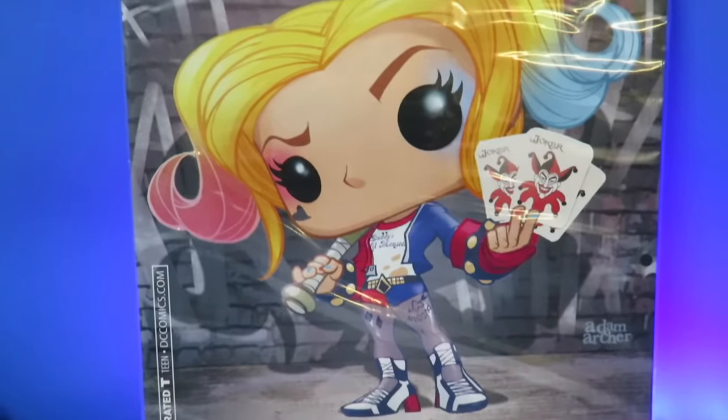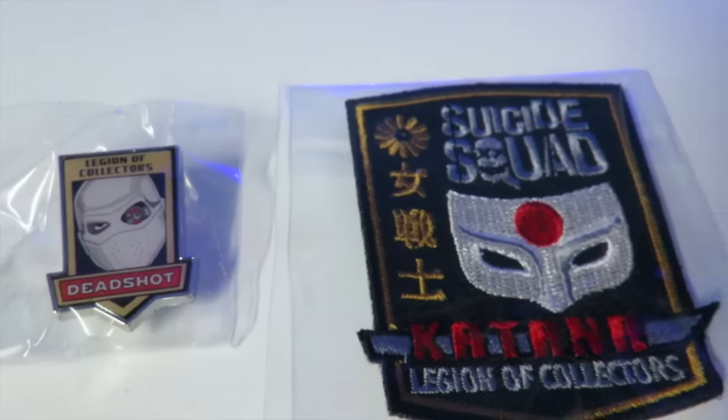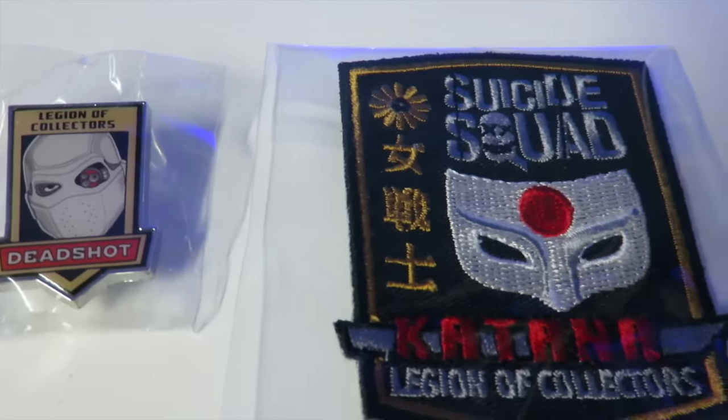Closeup of the comic that you get in here, and also the pin and the patch that you get in this box.